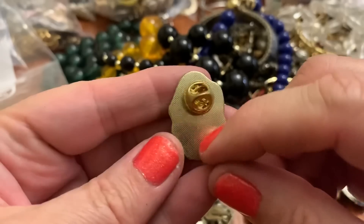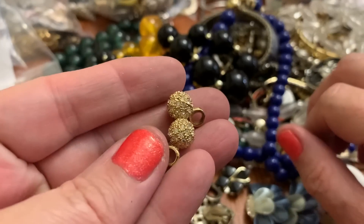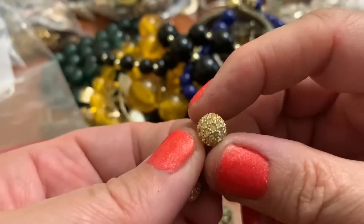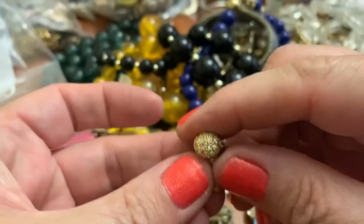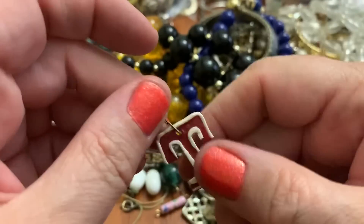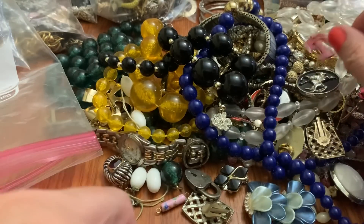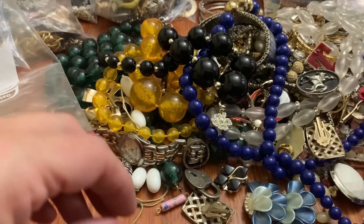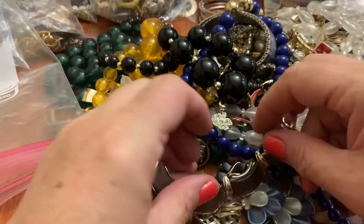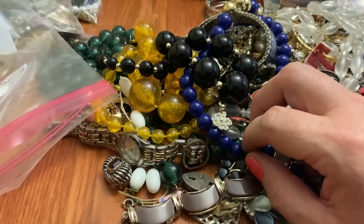Really pretty angel pin — very pretty. Some pretty little beads with stones in them — those are pretty. Looks like something from a college or a team or something. A yucky bangle. Didn't find the other piece of this — sadly. But I really like the shape of it.